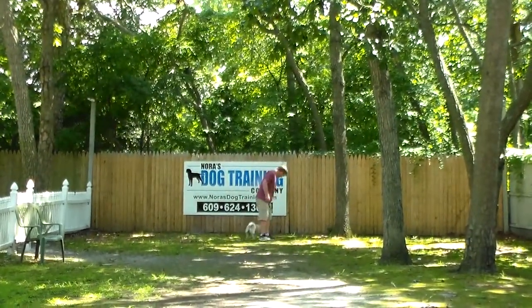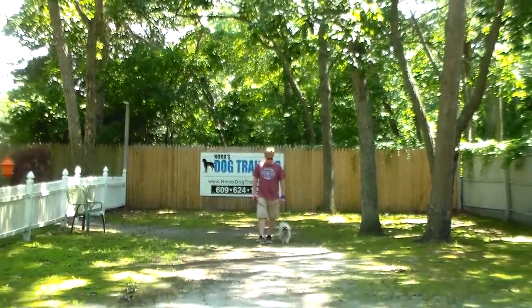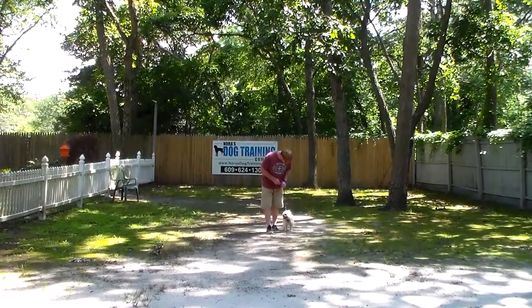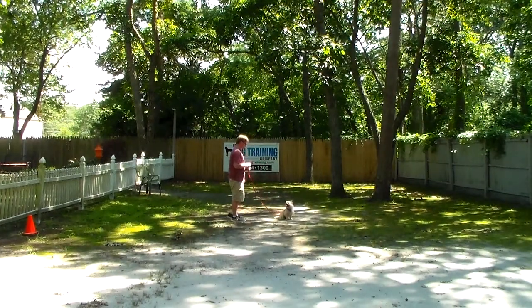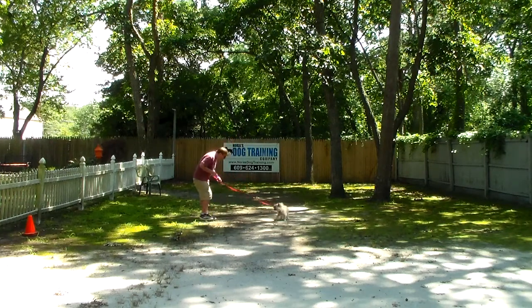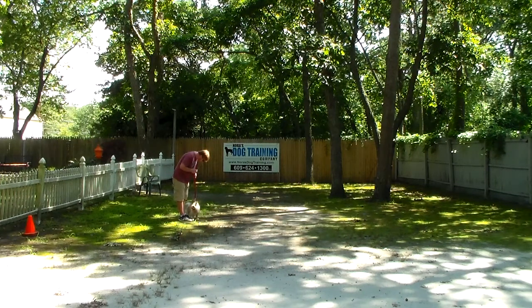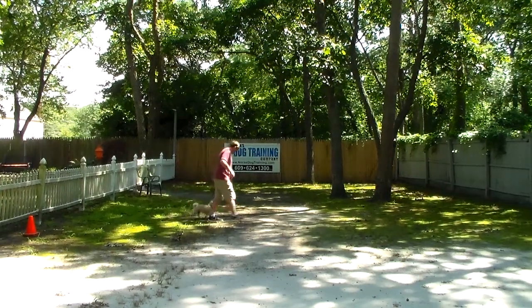You can practice your commands indoors as well as outdoors, and you want to practice them everywhere you go. Rich leaves him in another sit stay — you walk out to the end of your leash and turn to face him. This time, instead of returning back to him, Rich is going to demonstrate the come command. It's 'Pete, come,' and Pete should come right in front of you and sit. If he doesn't sit, you say 'no, sit.'